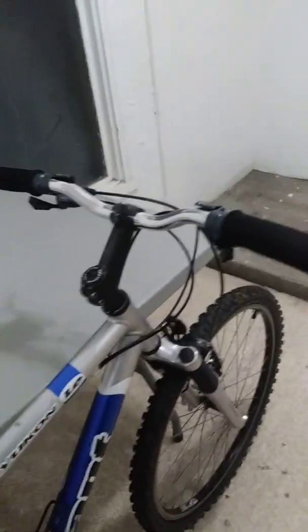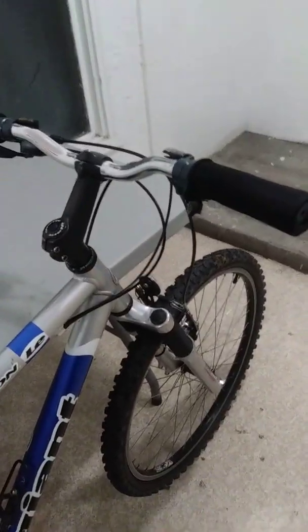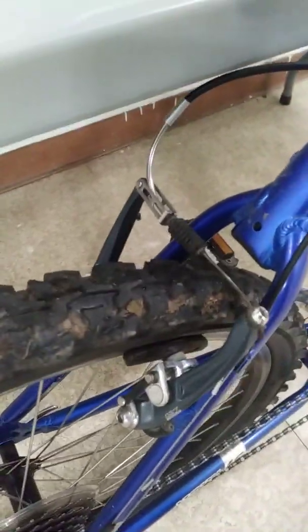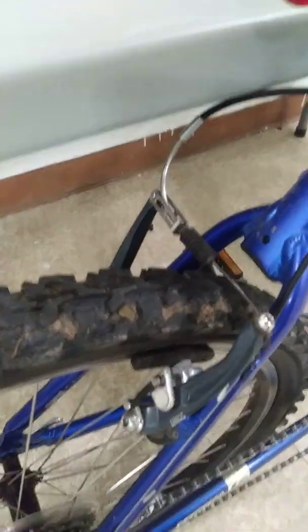I put some aluminum bars on there — better than the steel ones, and they're pretty thick, they're not cheap. And I put an aluminum post on there. It's got Deore brakes. I like these brakes. They work kind of funky; it's like this pivot mechanism.